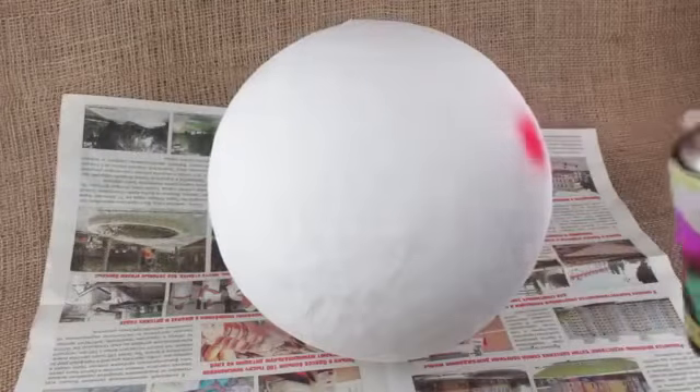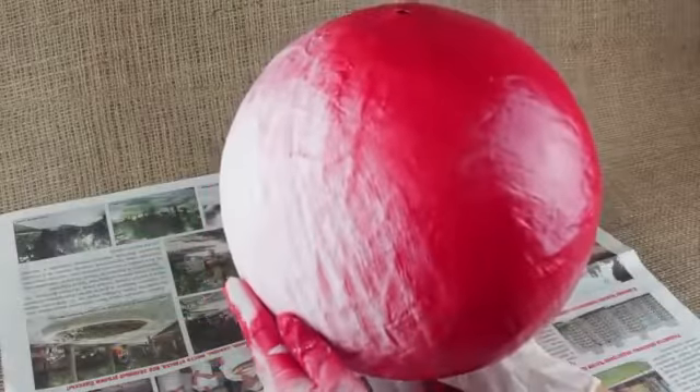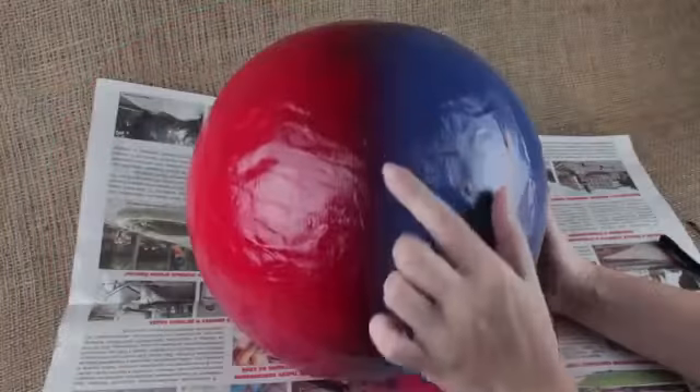Choose a fast dry spray paint and air the room well. Cover one half of the pinata with a red color and the other half with blue, then make a blurred color border.